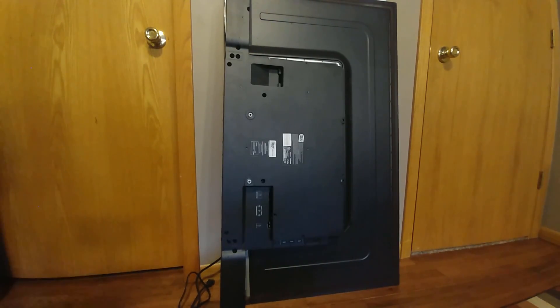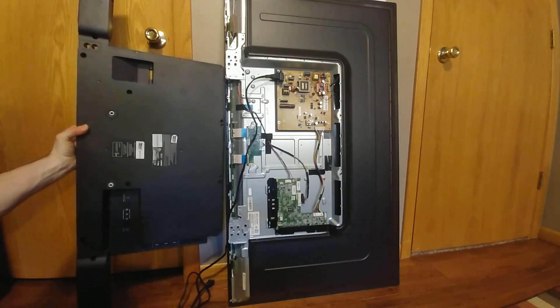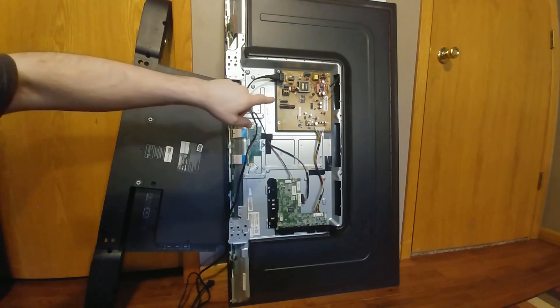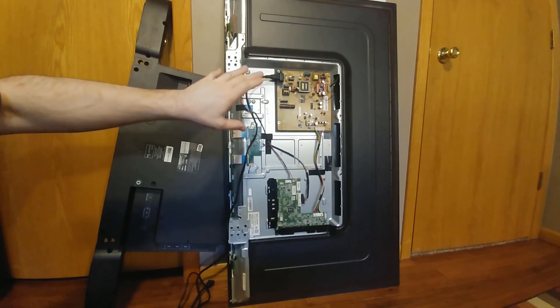Here we have a 49-inch Toshiba LED TV — a recycle shop find. The original owner had given up on it. When this came in, it had a failed power supply, specifically the section that controls and runs the LEDs.